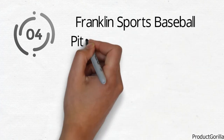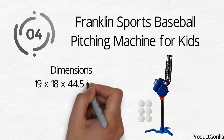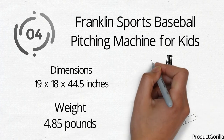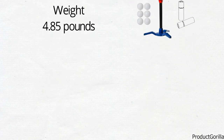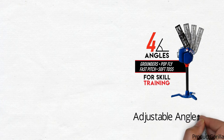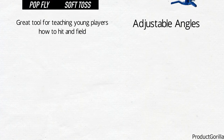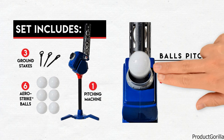At number 4 we have the Franklin Sports Baseball Pitching Machine for Kids. Dimensions of this product are 19 by 18 by 44.5 inches and it weighs 4.85 pounds. This battery-operated machine is a perfect toy for any young baseball fan. Just find some room, load the balls, and get ready for the pitch. This pitcher features adjustable angles, allowing a child to practice hitting soft toss and fast pitch. It's easy to work on fielding by adjusting the angle to practice ground balls or pop flies. This machine is a great tool for teaching young players how to hit and field. It comes with 6 compatible plastic baseballs, pitching one out every 7 seconds.